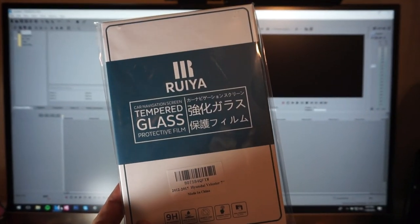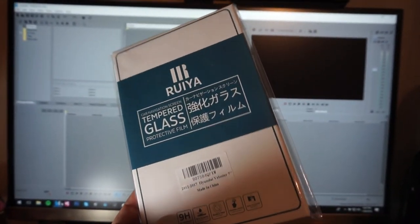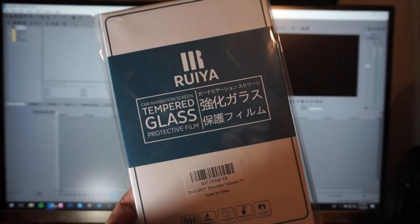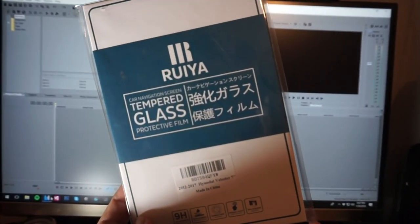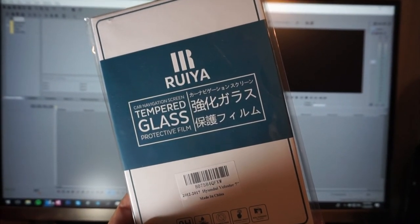Look what came in! This weekend is Super Bowl Sunday, so I'll try to sneak in a quick video of this since I probably won't have time for a lengthy install. Come back for that.